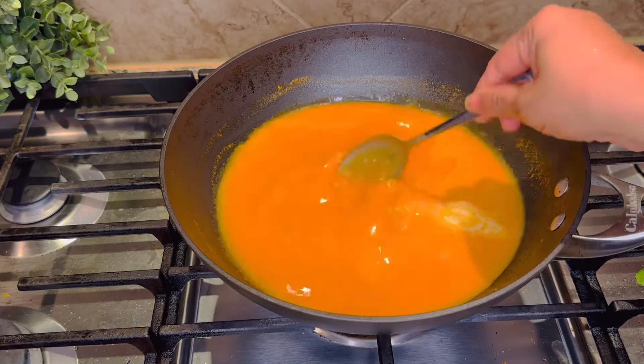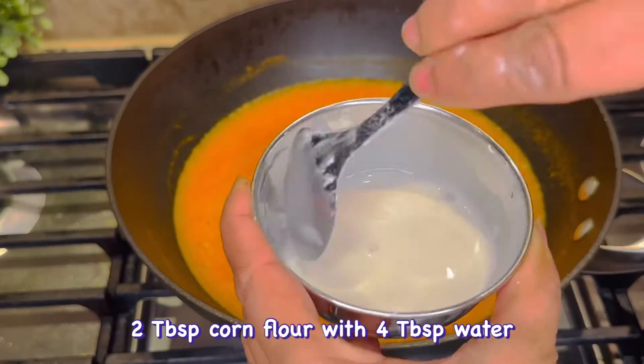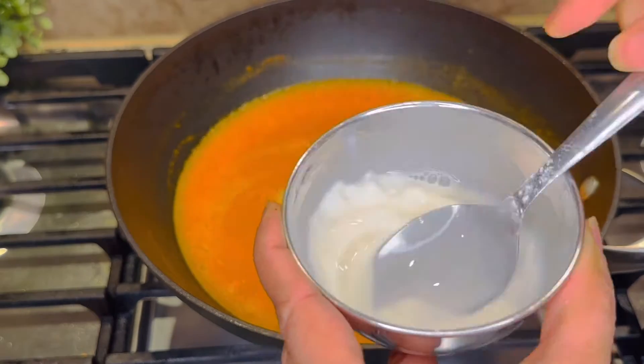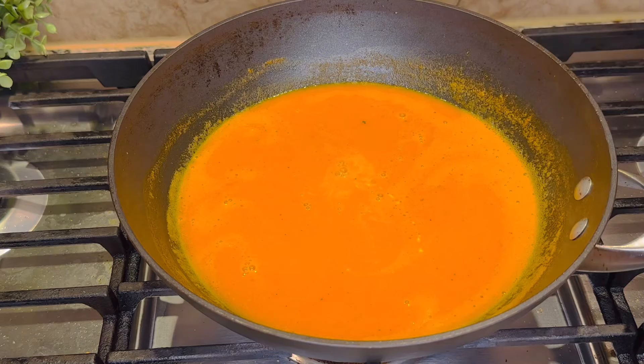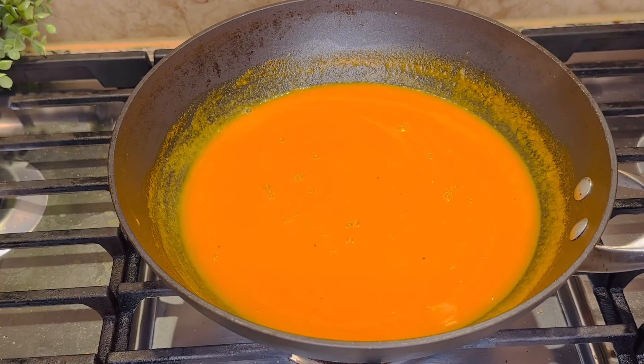Then we will add 1 tablespoon of honey. If you want to add sugar, this will balance the sweetness. Mix 2 tablespoons of corn flour with 2 tablespoons of water, add butter, and put the pan on the heat. We will add the soup after that and boil it until it thickens.